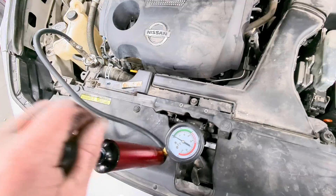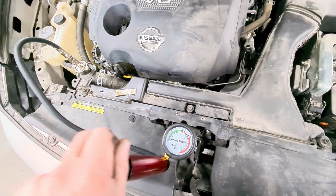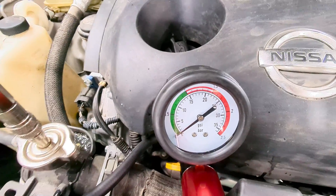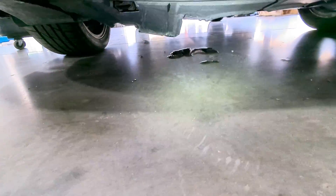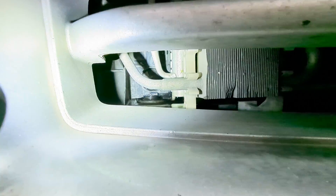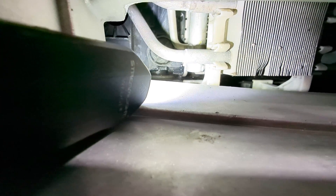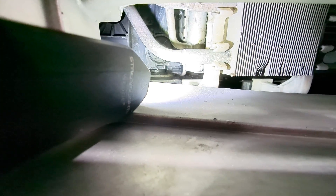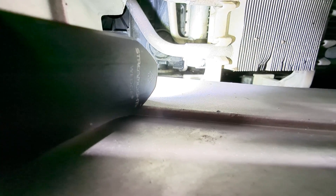We're going to pump this up until it gets to about 15 psi, or that little red line. This one is leaking so bad it wouldn't even hold pressure. We had to fill it up a little, and as you can see it's dripping right here — look a little closer right there at the bottom of the radiator where the plastic meets the aluminum. You can see it dripping, so this one's going to need a radiator.